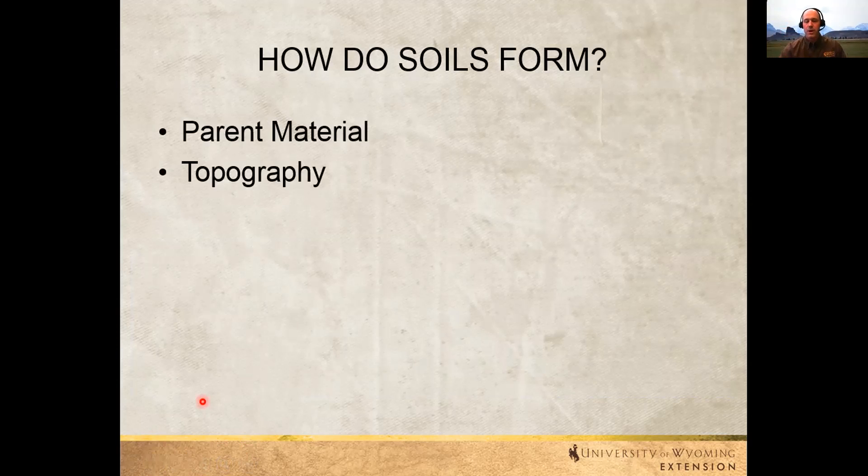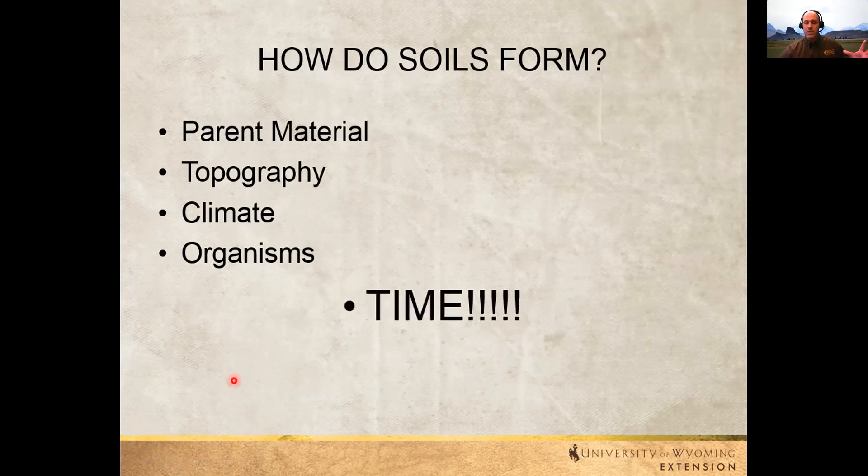Topography is going to make a difference in how quickly soil forms and where it moves. We talk about erosion — wind and water are going to erode that soil down, washing big pieces into smaller pieces. Climate matters — how much moisture we get, how much vegetation we can grow. Organisms — plants, animals, and especially microorganisms in the soil — really dictate how that soil develops. But the biggest factor is time; this takes a lot and a lot of time to form soil.